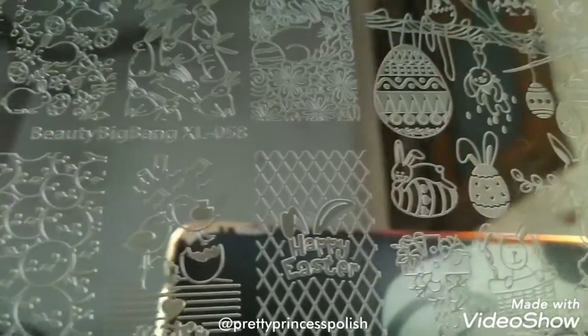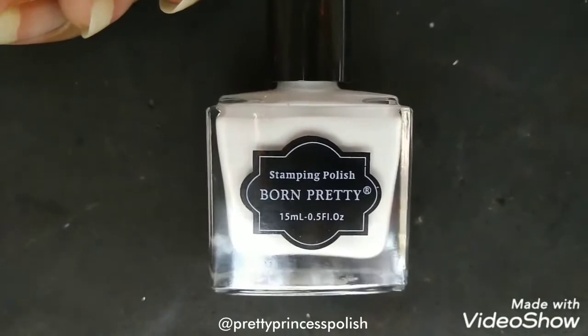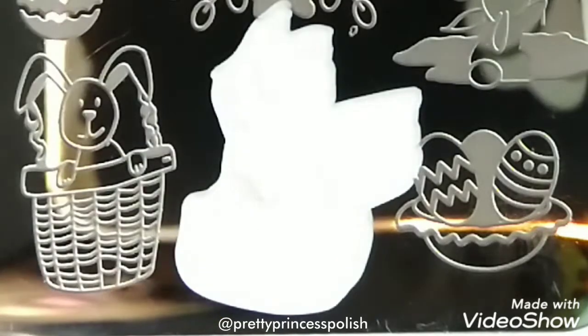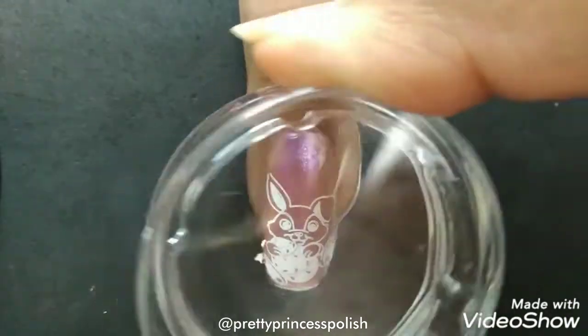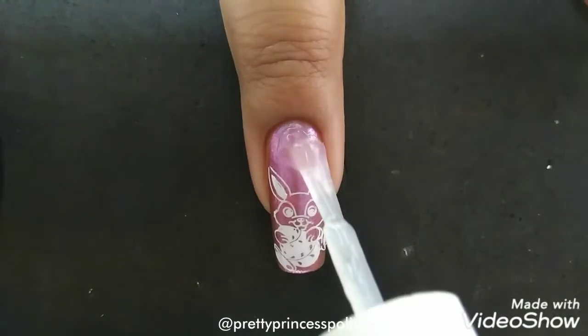Next, I will be using the Easter theme stamping plate from Beauty Big Bang BBBXL-058. For this mani, I will take my white stamping polish and apply it on the cute rabbit image. I will scrape off the stamping polish from the plate and pick up the image with the help of the stamper. Now I will immediately transfer the image on my nails by rolling the stamper on the nail.